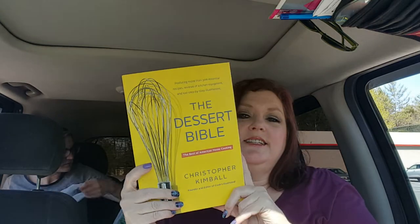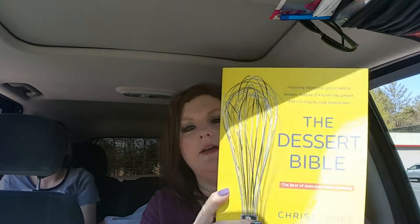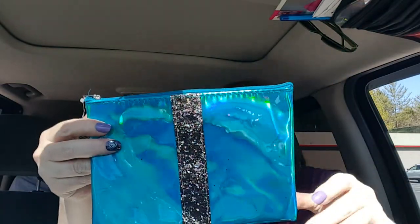I got this - it is the Dessert Bible. This has so many good looking desserts in it. I thought I'd go ahead and grab this for a dollar just to add to my recipe collection - it's a beautiful book, look at the beautiful yellow. I also got this just to light my candles with - my son steals all of my matches and my lighters, so I thought I'd grab this so he can steal it too. They have new makeup bags - it's a pretty blue and it has a shimmery, sequined or glittery looking stripe down the middle. It says cosmetic bag, and I love to use these for colored pencils and stuff like that.